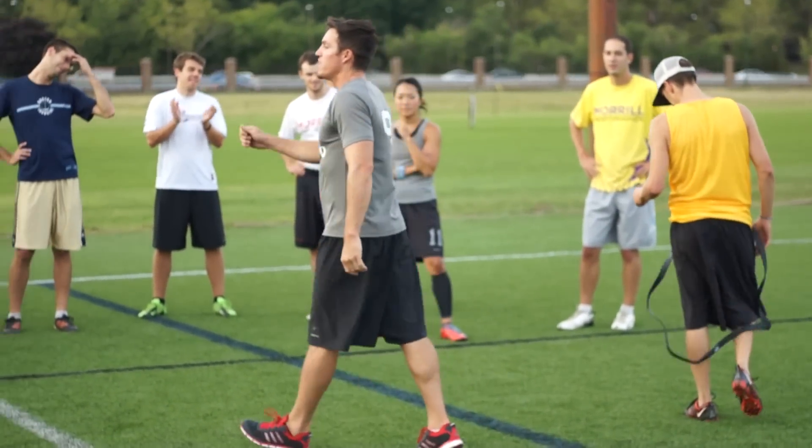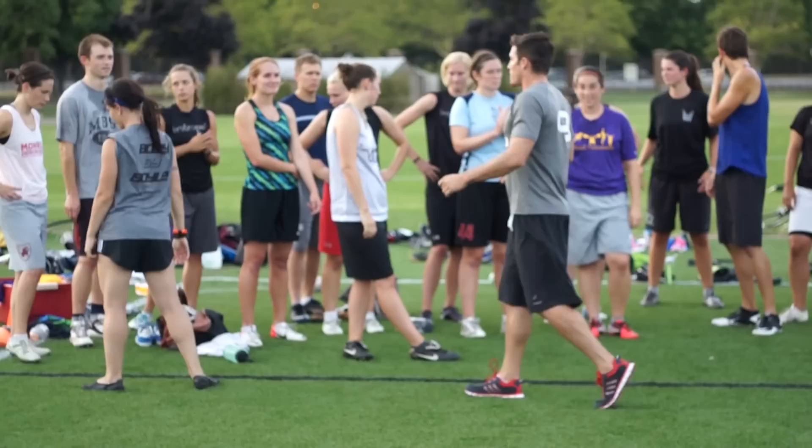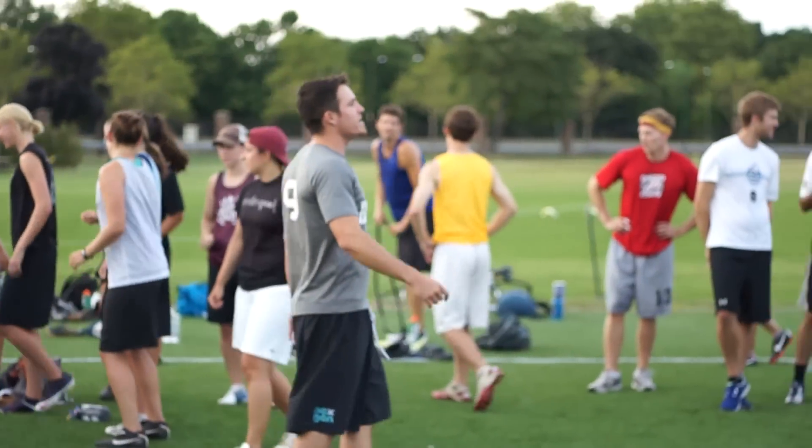So that's what we're going to start with. We're going to grab a partner — grab a super band and a super friend — and find a place here. We're going 10 yards.